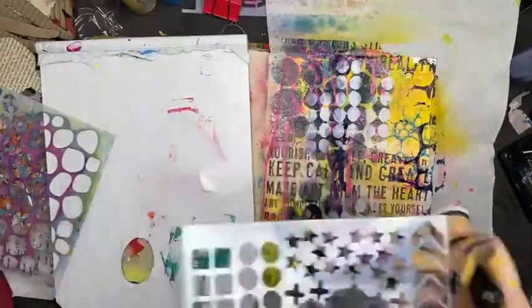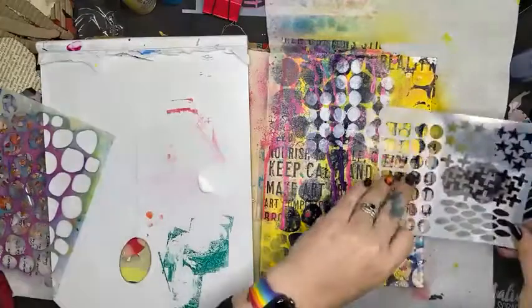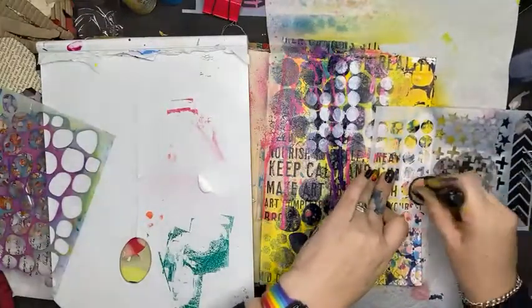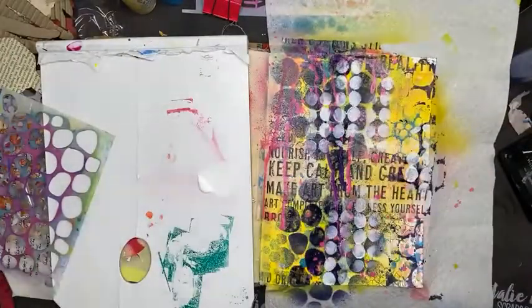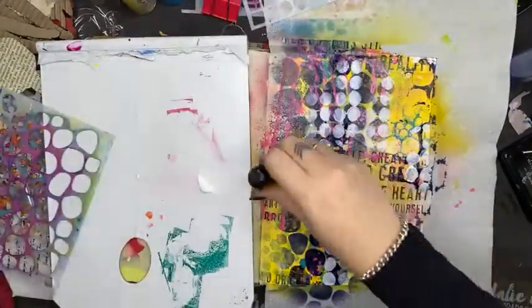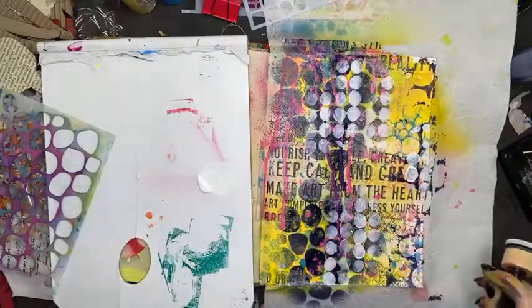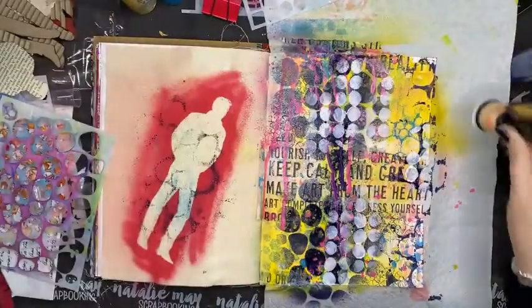A bit of balance, a bit of white over here. This is my mark mashup stencil — it makes a big difference adding that white, don't you think? White for balance. And then I can always tone back any bits where I've been a little heavy-handed with the spray.